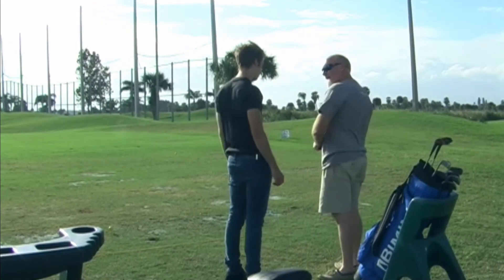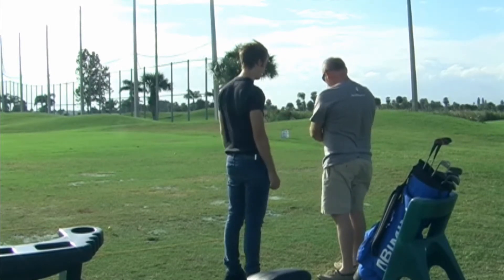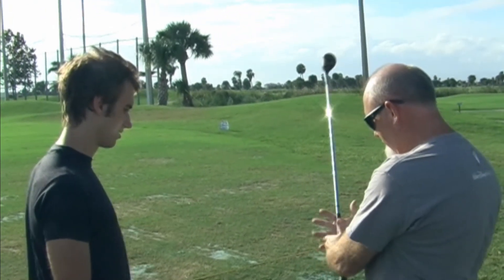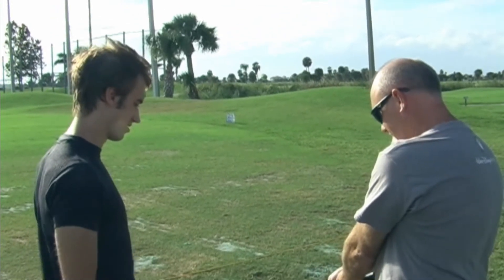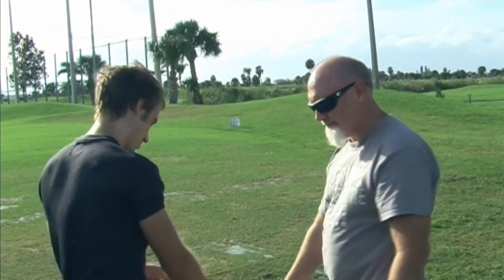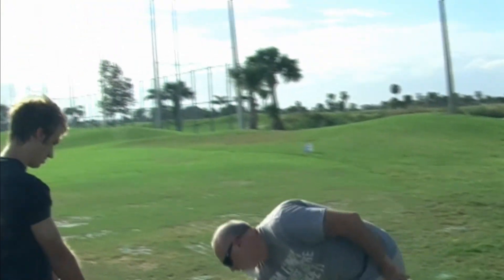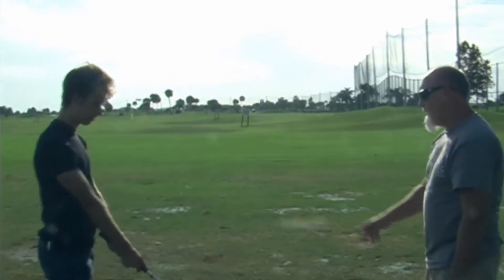Do you see that? Do you see that? Now we're going to do some practice swimming.